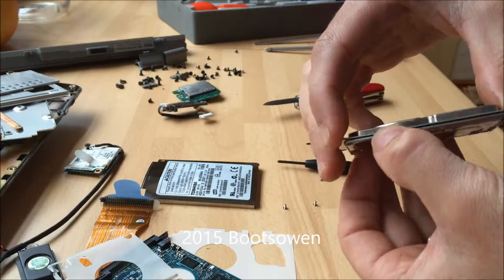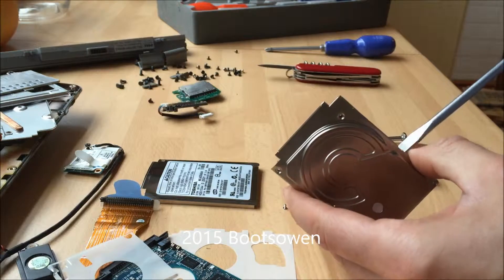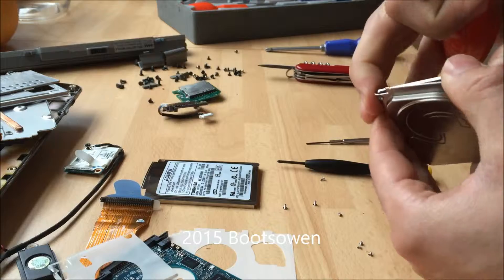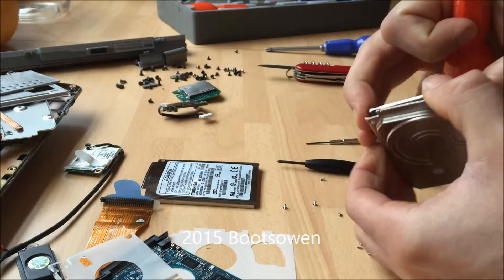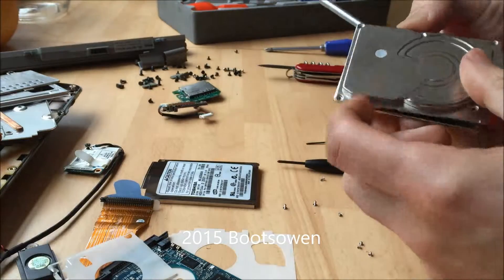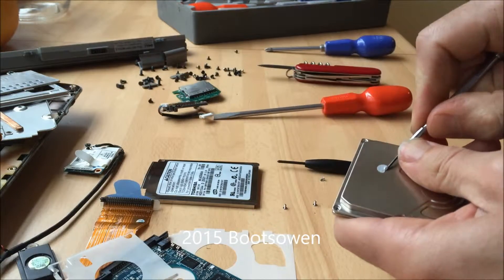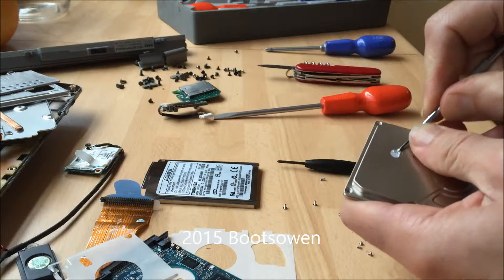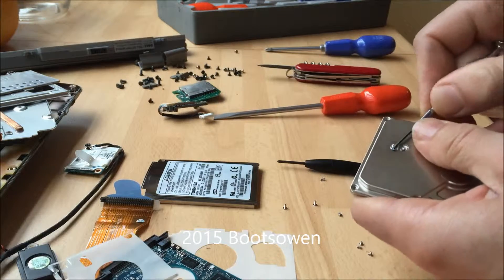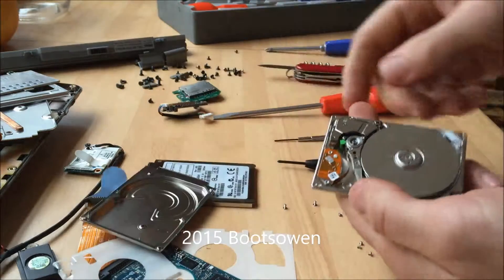Now there's two layers here - it looks to be stuck there with glue or something again. Out here, I presume it's some kind of a motor drive disc. That is a little sticker over a screw, so if I take it off, it's back to the star shape again.